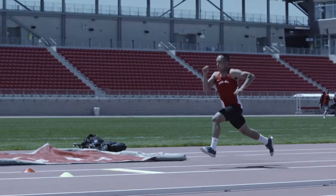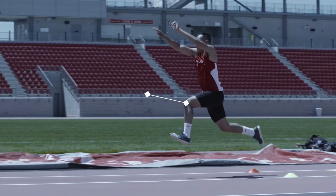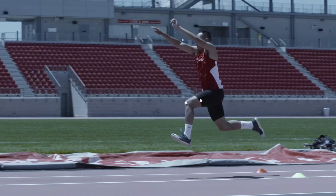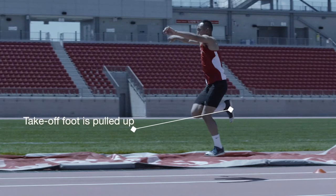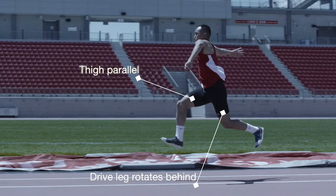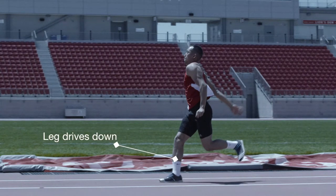As the athlete moves through the hop phase, he should maintain horizontal speed. The free leg drives forcefully forwards and up, with the knee moving up and forward parallel to the ground. The arms swing powerfully upward. The foot of the takeoff leg is pulled to the buttocks. The drive leg rotates from in front of the body to behind it. The thigh of the takeoff leg reaches parallel and the lower portion of the leg extends past the knee with the foot dorsiflexed. The leg then drives downward for an active landing.